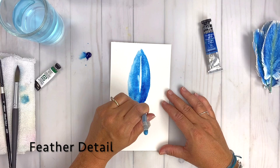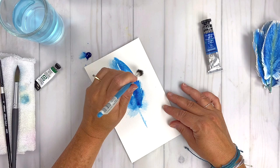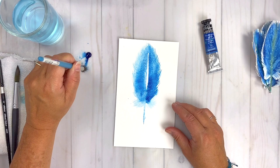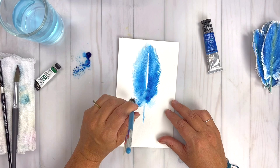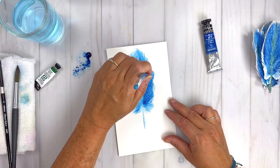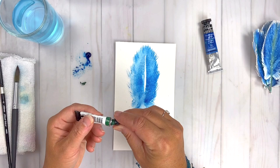Now I've got that deer foot brush — grab that brush, or your modified craft brush. While the painting is still super wet, we're just flicking the edges of that teardrop shape to create the feathery look. That's how super simple this is. The deer foot brush really helps facilitate that feathery look and give it that texture to make the feather look like a feather. It's super simple shapes — this teardrop shape — and we're using the brush to give us that texture around the edges.